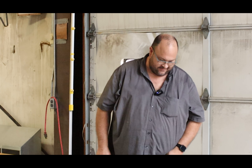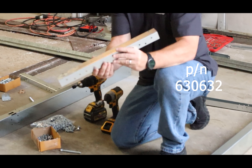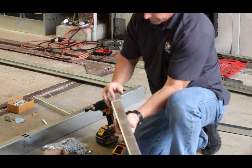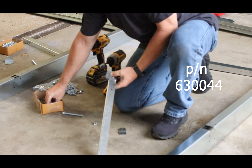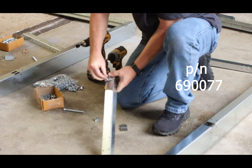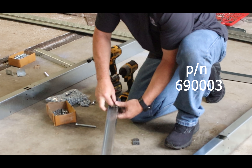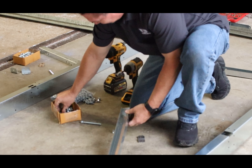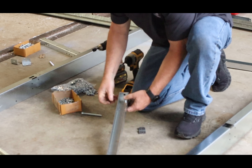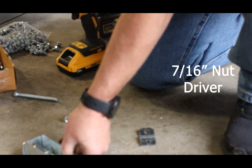We will go to the assembly of the feet next. We're going to take the leg, which is part number 630632. We're going to take our foot bracket, which is part number 630044, and we're going to use bolt part number 690077 and nut 69003 and bolt those together. You're going to put the bolt in from the outside of the leg, nut on the inside. That's a 7/16 nut driver to tighten that down.